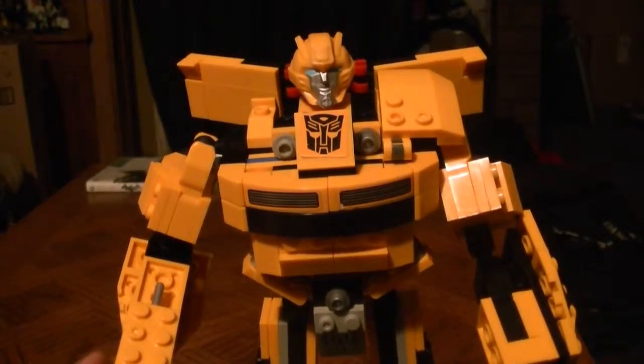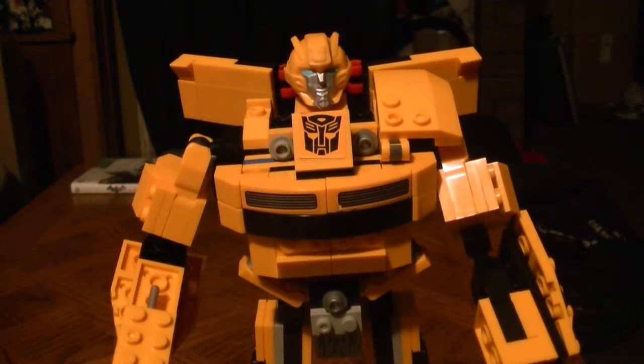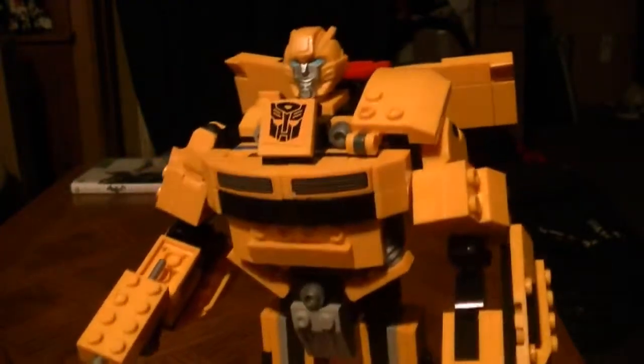Hey everyone, Optimus405 back for another KREO review. This is Transformers Prime KREO Bumblebee — not the small version, the biggest size version, almost like the Human Alliance version.